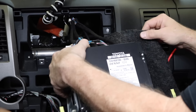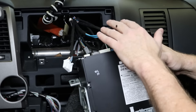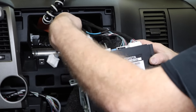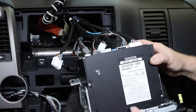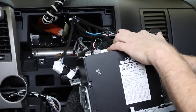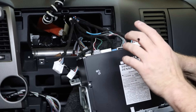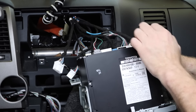All right, turn the car on, put it in reverse. So finding the wire, what you want to do is start unplugging harnesses until you figure out which harness is not connected to the backup camera. In the case of this vehicle, there are two harnesses that stop the backup camera from functioning — this little gray one here and this big white one here.